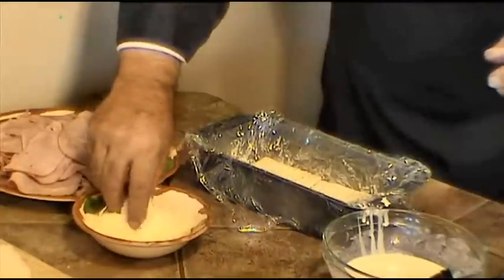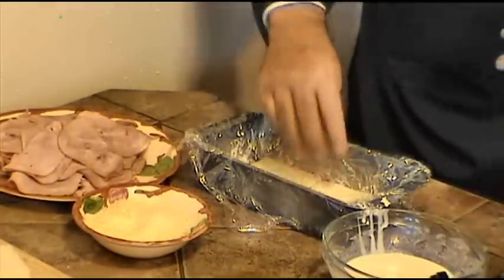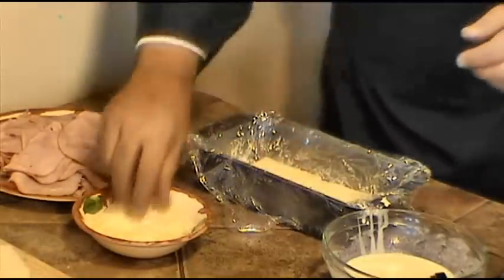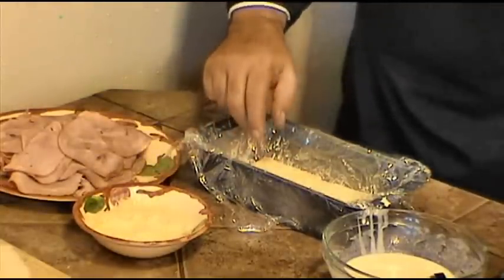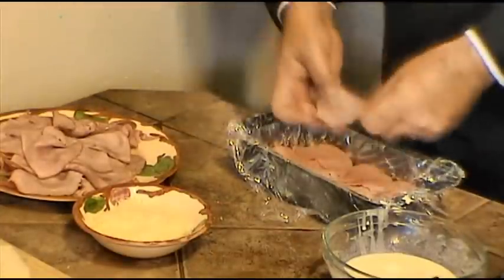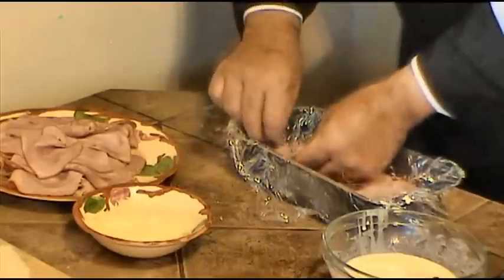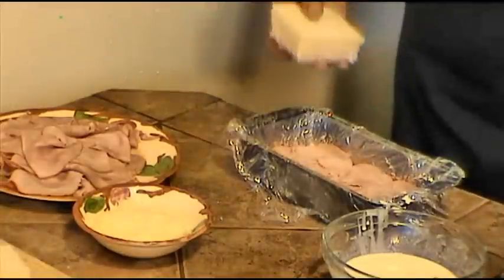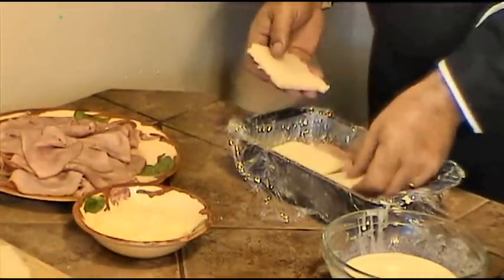After that we're going to add a layer of our grated cheese on top of our bread. Next we'll cover it with a nice layer of our wonderful black forest ham. Then we'll cover that layer with another layer of our wonderful toast bread.